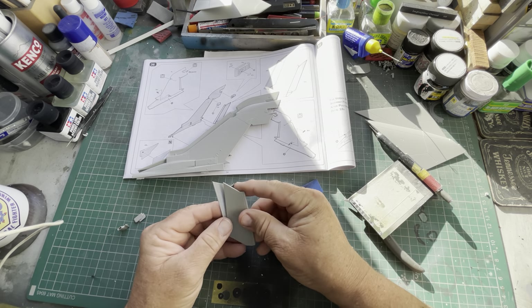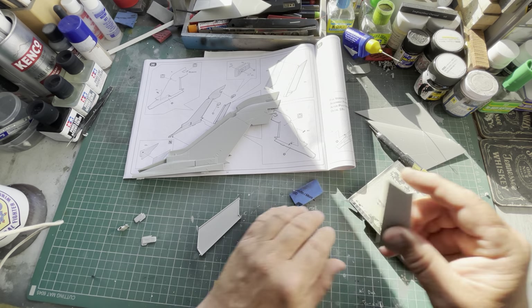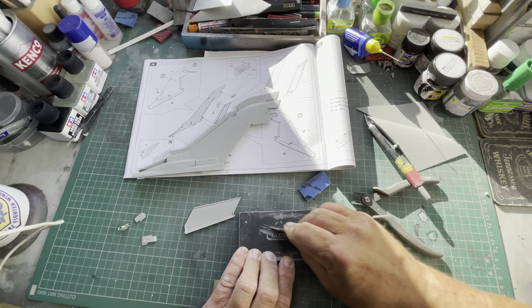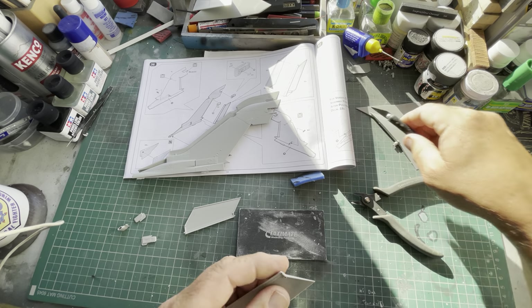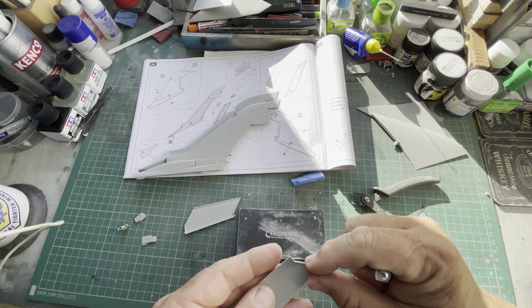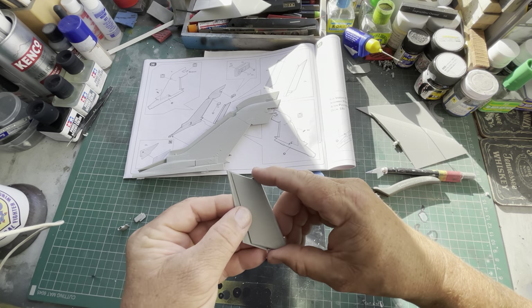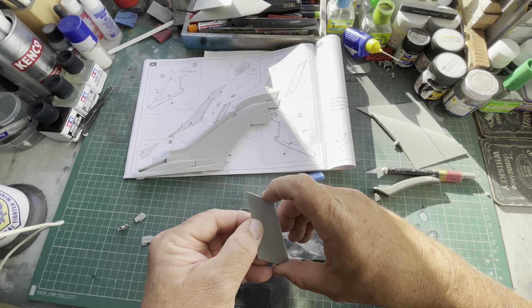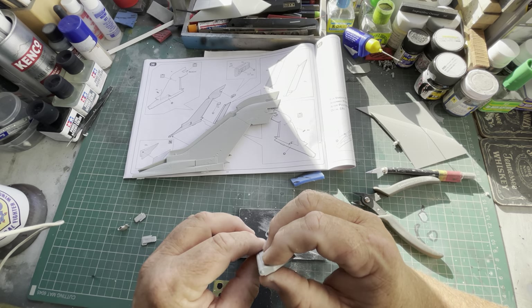Right, there we are. There's got a bit there and there is a bit there on top as well — there you go, that's off. So we're going to just run the butts up onto here and then glue — clips on there like that.